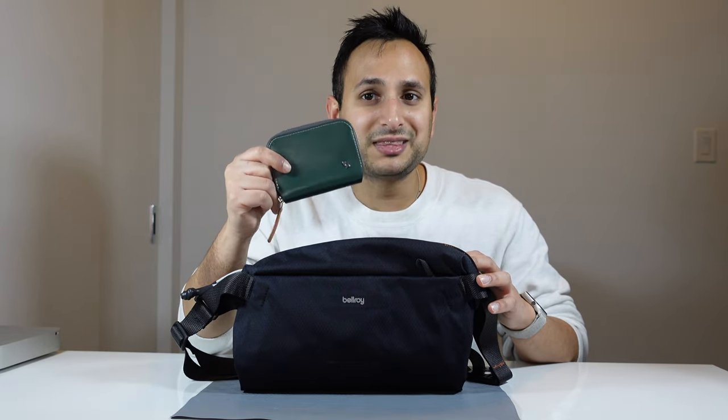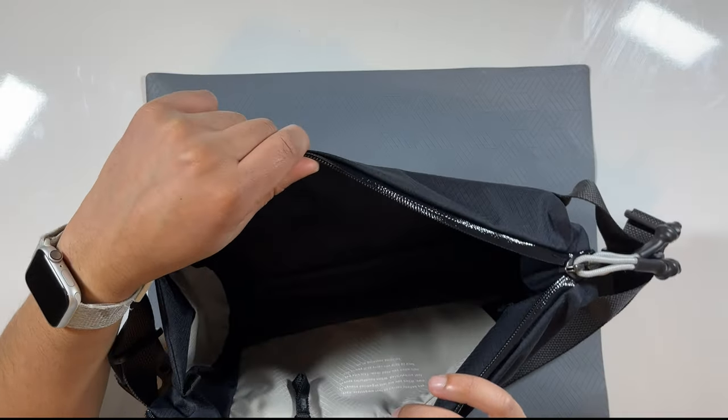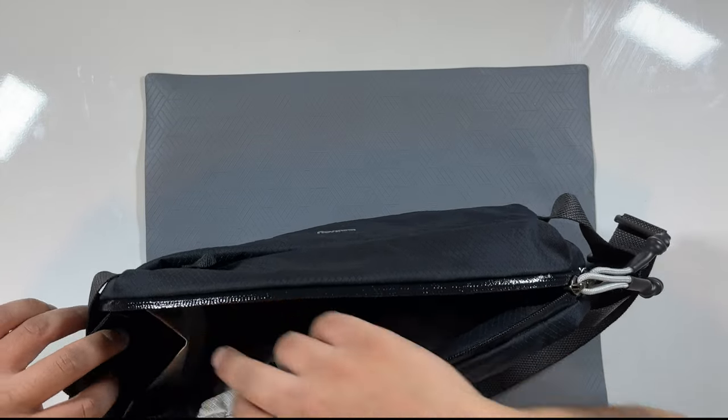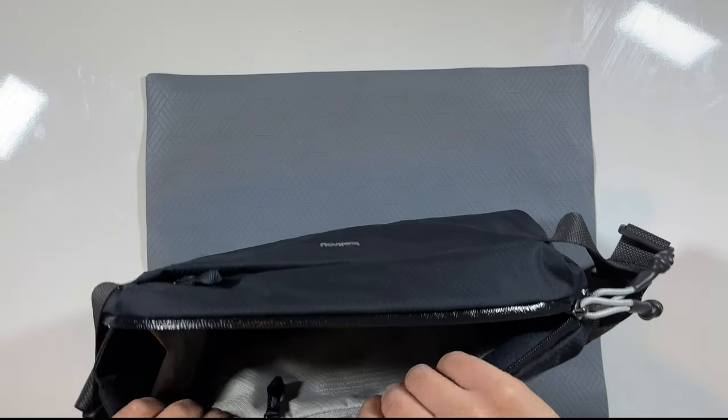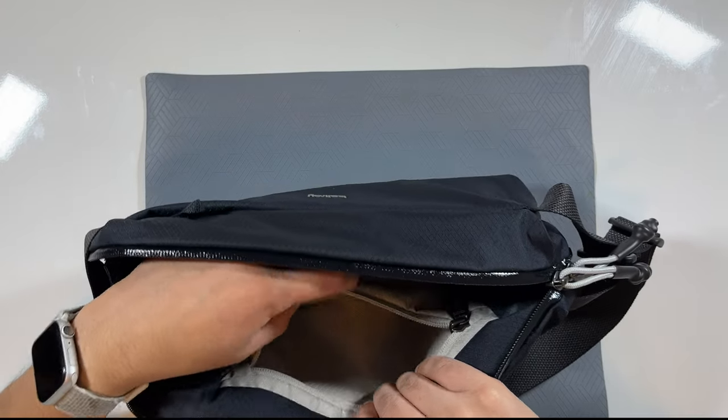Currently the only thing in here is the Bellroy Folio Mini — I'm making a review of that as well, so stay tuned. There is a small sleeve where you can put something like a battery bank to keep it separate. There is also a zippered compartment in the back, great for sunglasses. Unlike the regular Bellroy Sling and Sling Mini, it doesn't have a felt lining, but your sunglasses should be fine in there.